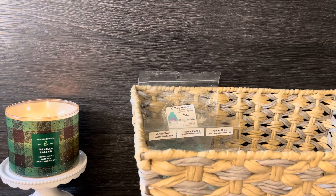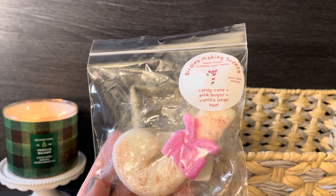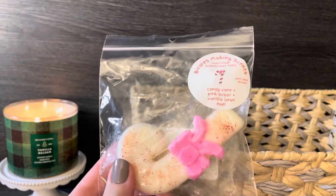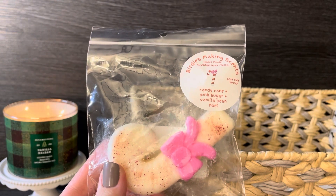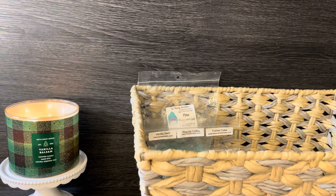I also pulled another one for the bedroom just to switch it up, and that's this one from Birdies Making Scents. It's candy cane, pink sugar and vanilla bean Noel. I love a pink sugar blend that has mint with it — it's beautiful. This is a smaller shape, probably three to four melts, but it's a really pretty scent so we'll put that in this week.